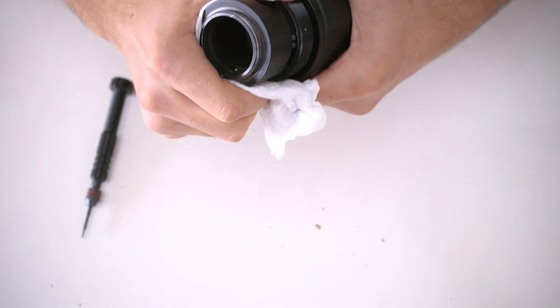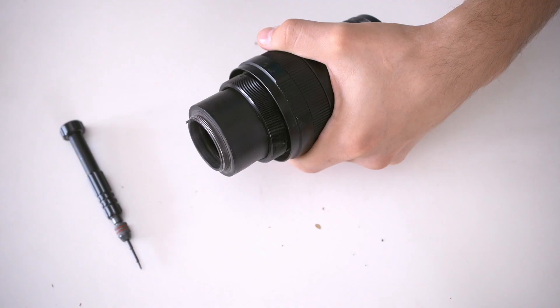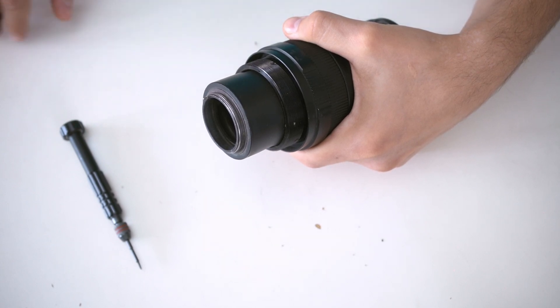This ring was a total pain — I barely managed to unscrew it, and I only managed to do it thanks to a little piece cut from a bike tube to get a better grip.